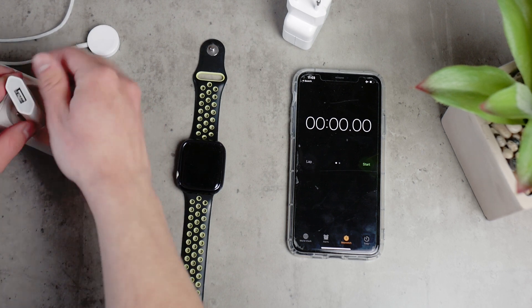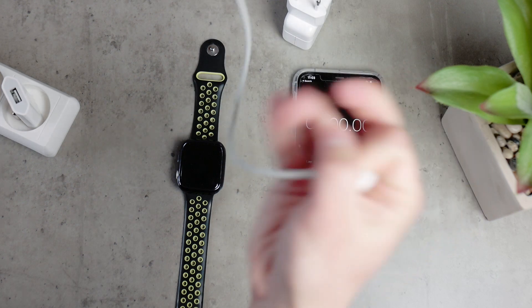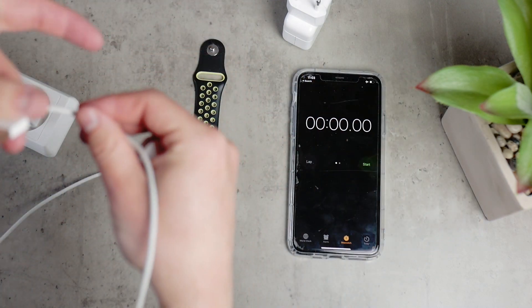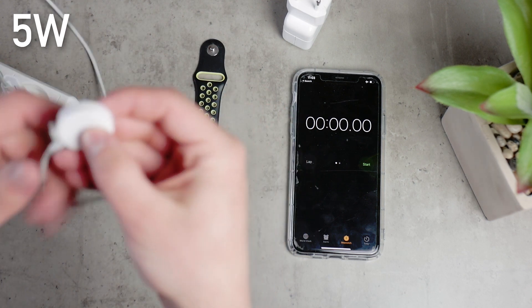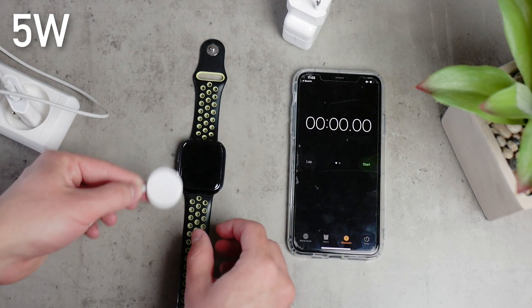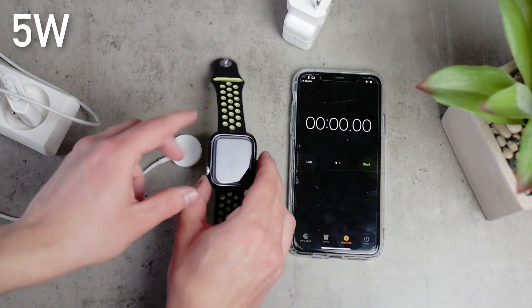I'm not just going to compare the final full-battery result — I'll also have checkpoints. I'll compare when the Apple logo pops up, then when we reach 10%, 20%, 50%, 80%, 90%, and finally the full 100% battery. So we can actually begin right now.